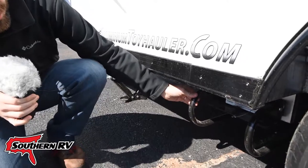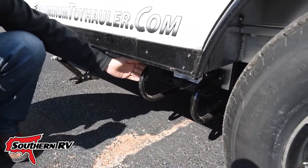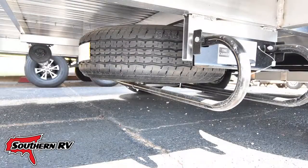Underneath some travel trailers and fifth wheels we'll see a BAL tire carrier system. This is a steel tube where we simply unscrew a little latch and pull it out to reveal the spare tire.